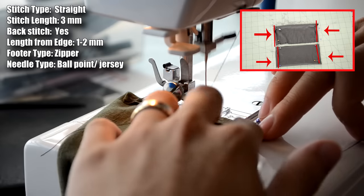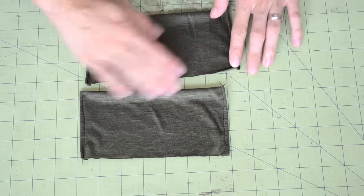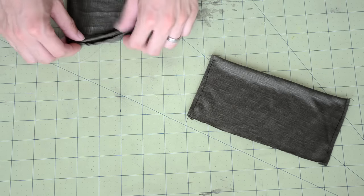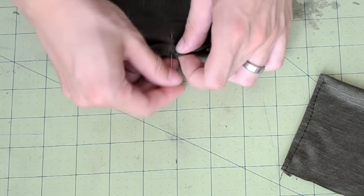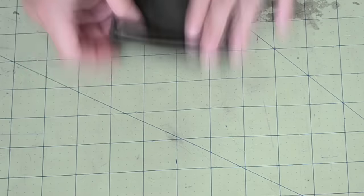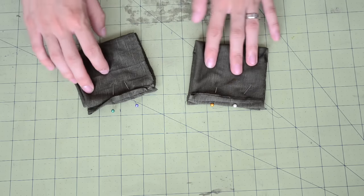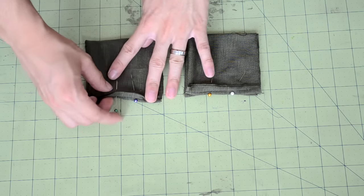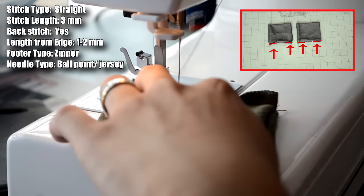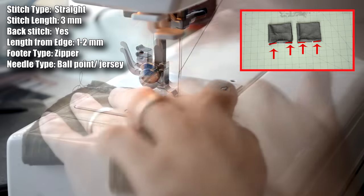Take both cuffs to the sewing machine and do a straight stitch along the folded area. Next, close up the cuffs leaving a space for the thumb holes — fold the cuff over, put right sides together, and leave about an inch and a half spacing in the middle. Try to be very consistent with your spacing. Sew a straight stitch along both ends of the cuff, starting and stopping at each pin, and remember to start and end with a backstitch.